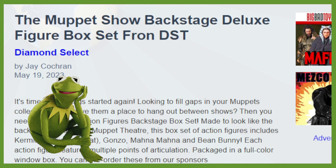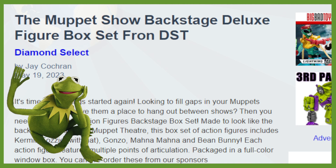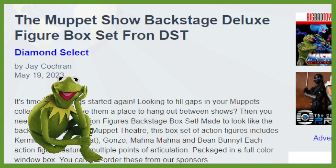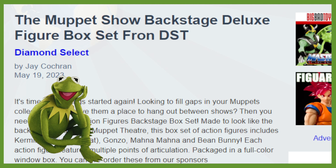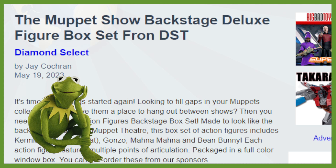Hello everyone and welcome back to Geek News. I am your host, I am Adam, and to kick off an early morning, we've got the Muppet Show Backstage Deluxe Figure Set from DST. Let's go ahead and dive in and check out the write-up and then we'll check out the photos.